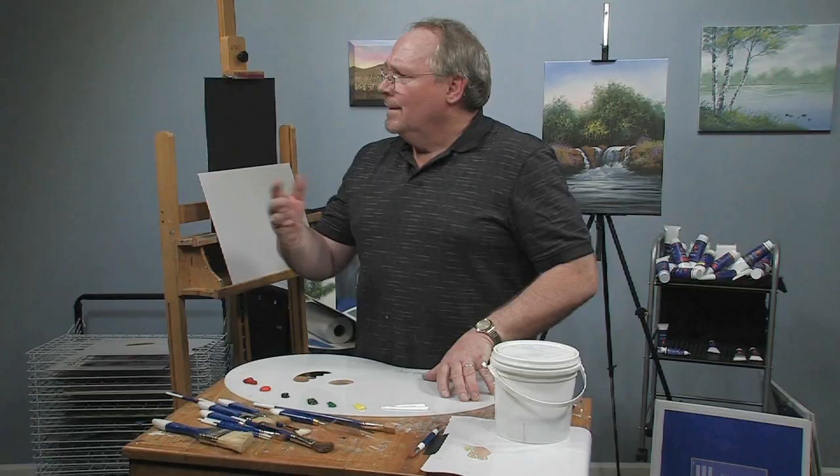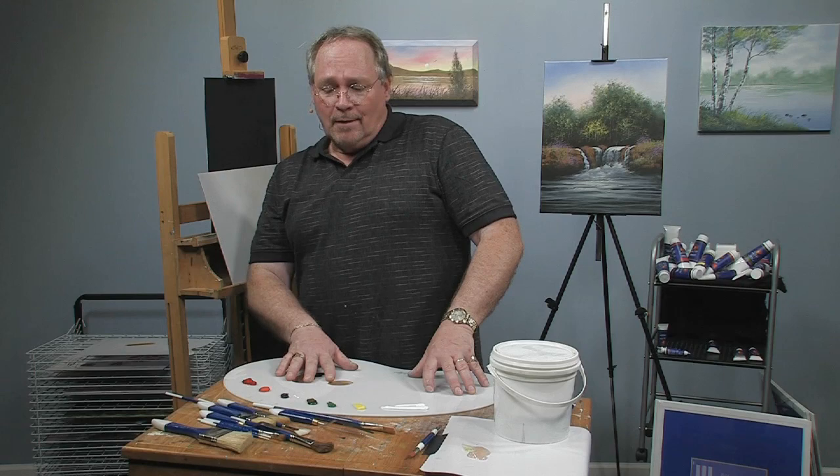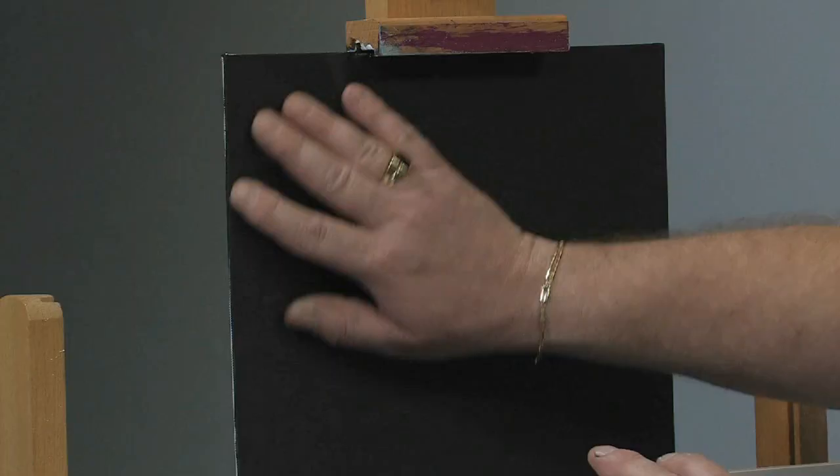Thanks for stopping by. I'm Wilson Bickford and I'm going to show you how I paint roses. Every artist has their own bag of tricks as far as the techniques they use for whatever they're painting — whether it's flowers or trees or anything else. I can only show you what I've learned and how I like to do mine.